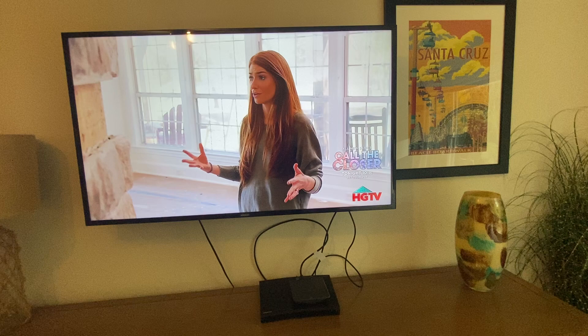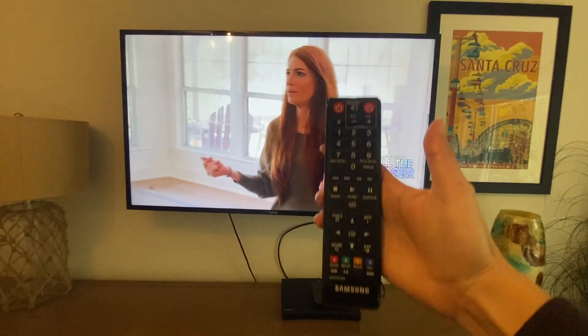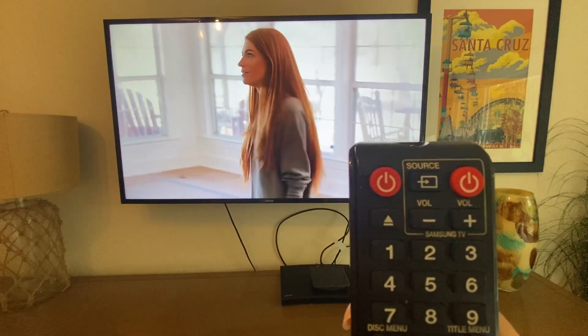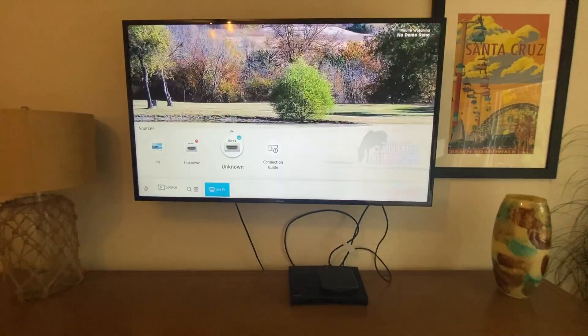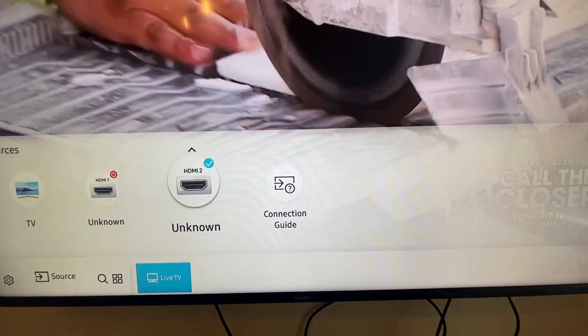If you turn on the TV and it is not set to the cable channels, you can use the Samsung TV remote to select the input source by pressing the source button in the top middle, and toggle to make sure you're set to HDMI 2.